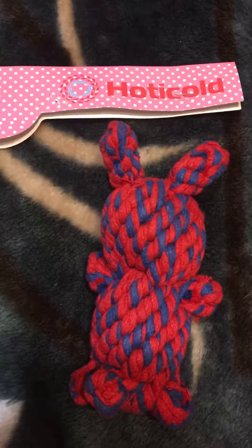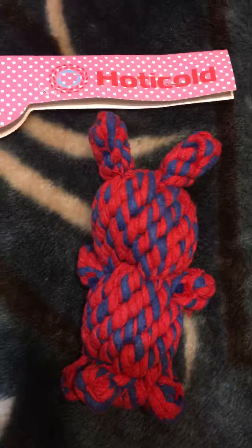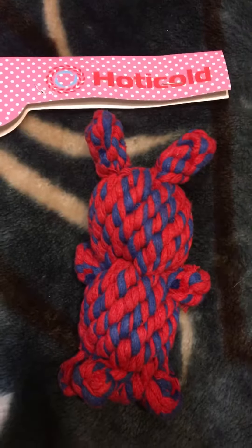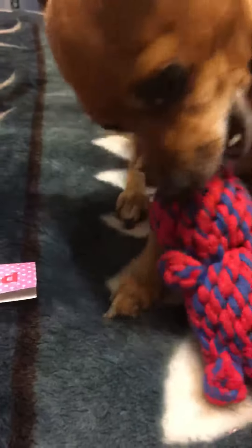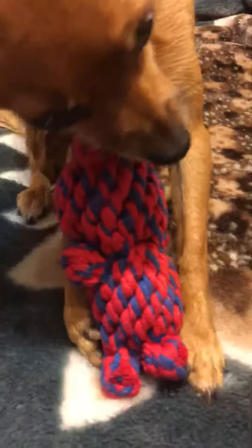Today we're reviewing the Hoticold little rabbit toy for dogs — it's a dental chew toy. I have Bella here to help show how to use it and how it helps to clean their teeth.